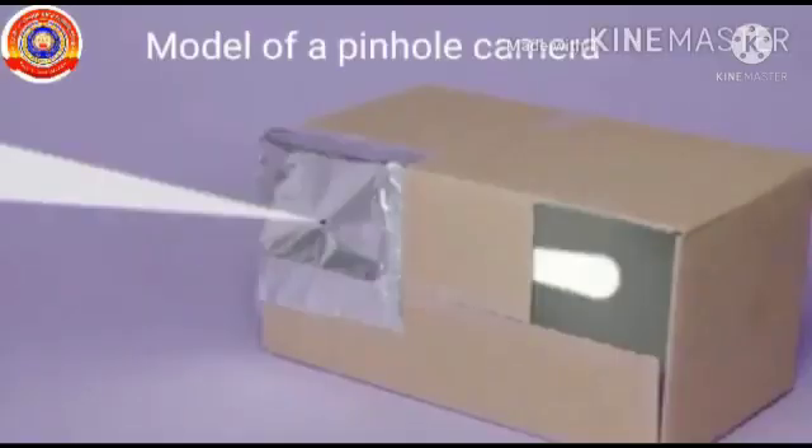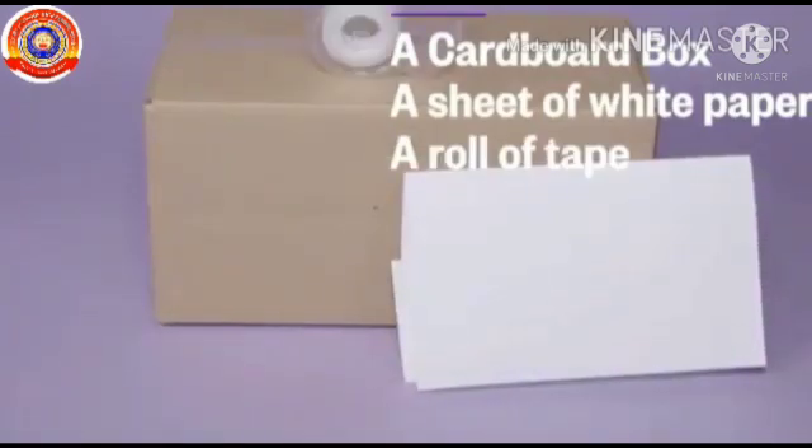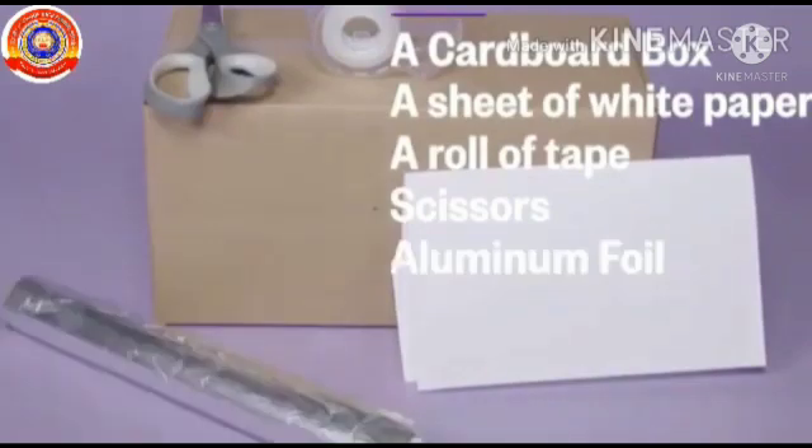We can also make a model of a pinhole camera by using a cardboard box, a sheet of white paper, a roll of tape, scissors, aluminium foil paper, and a pin.